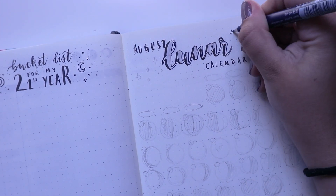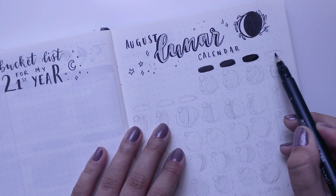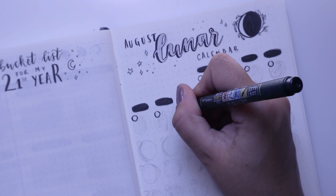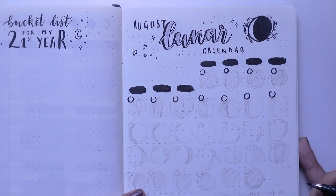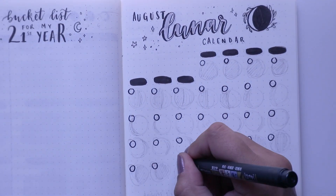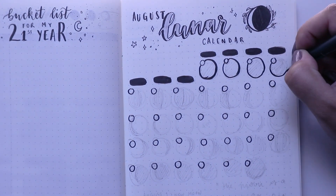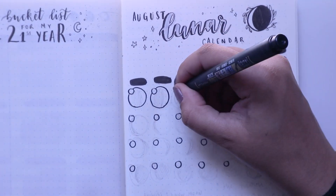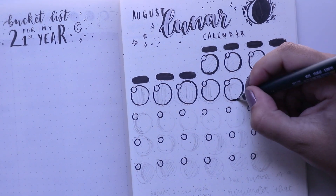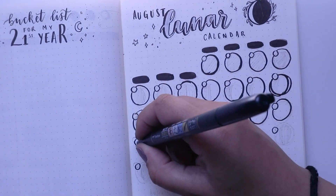I noted down the important dates — like when there's a full moon, or if there was an eclipse (there wasn't, sadly), but there were two full moons in August which is pretty cool. This is kind of just going to be me having a look at what the moon looks like on my birthday. Please don't judge how wonky my circles turned out — I was going to use a tracing tool but I was too lazy to get one, so I free-handed all the circles. I guess it gives them character.